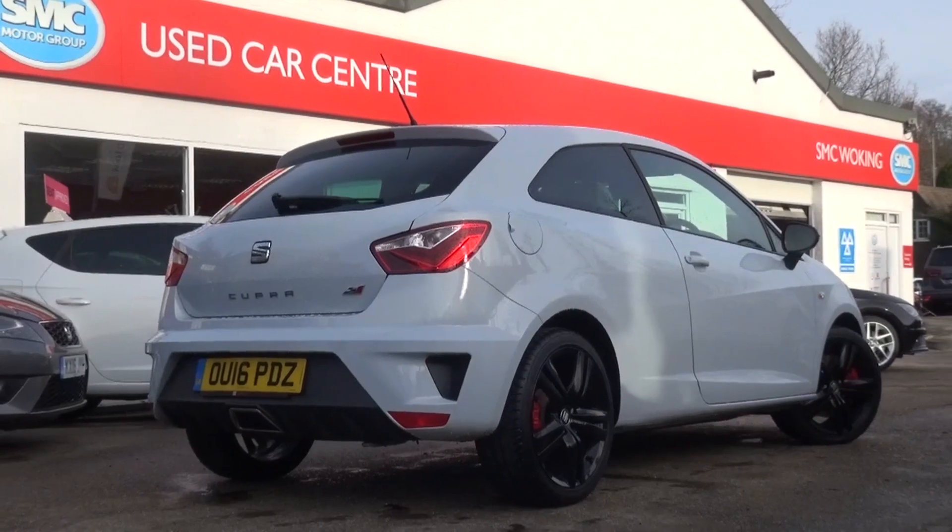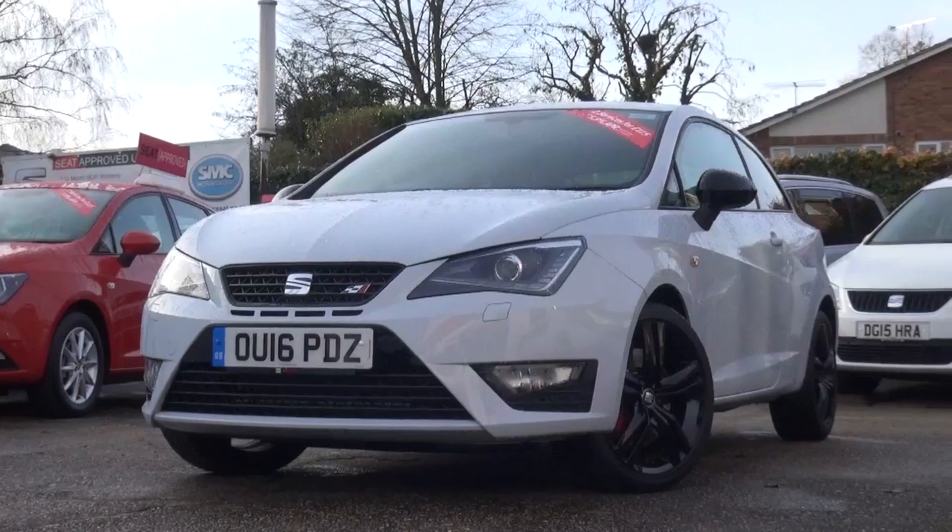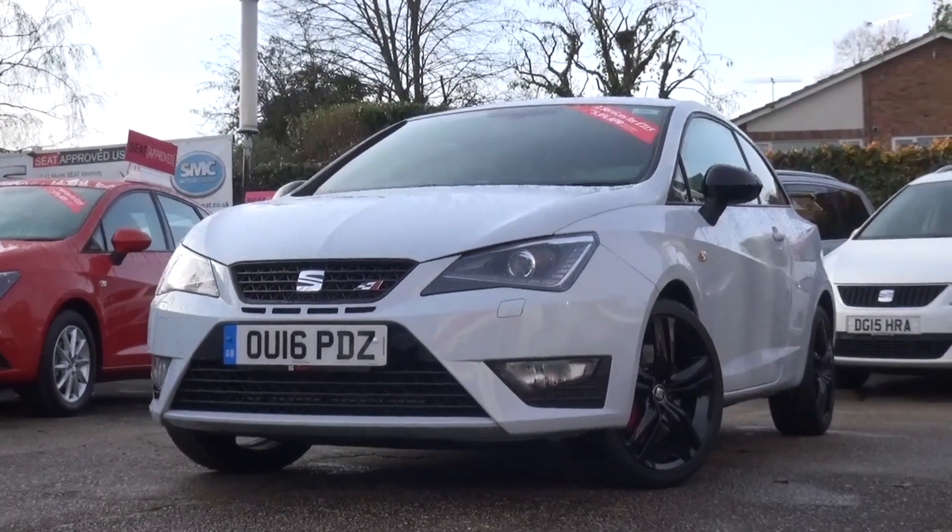So that concludes my tour of this 2017 Seat Ibiza Cupra. Thanks again to SMC Seat for the opportunity. Please subscribe for the latest content, and until next time, cheers.